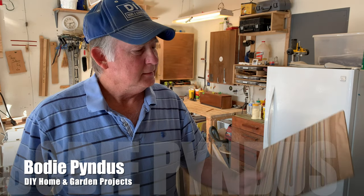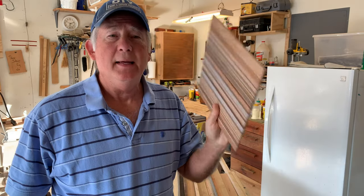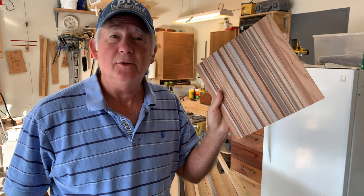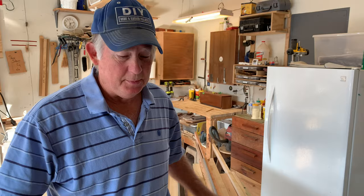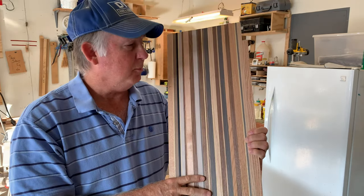There's a lot of time when you have a whole bunch of little scraps left over. You take them, you glue them all up, and you make a nice little panel of multi-colored wood with multi-species. Sometimes you can do it very small when you have a lot of thin strips, or make it a little bit bigger when you have bigger pieces.